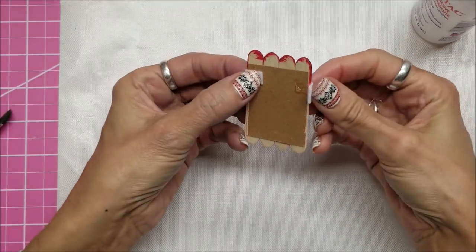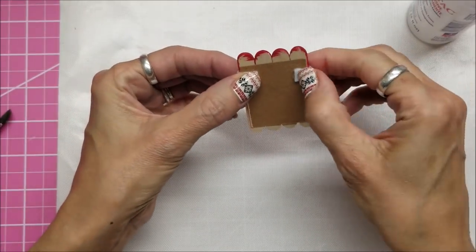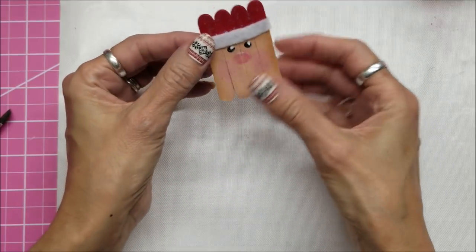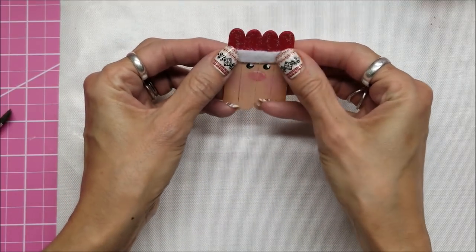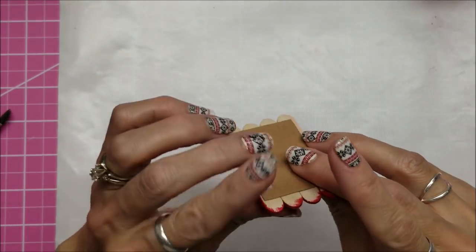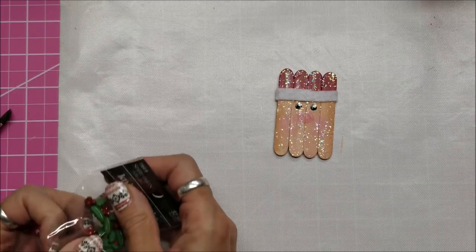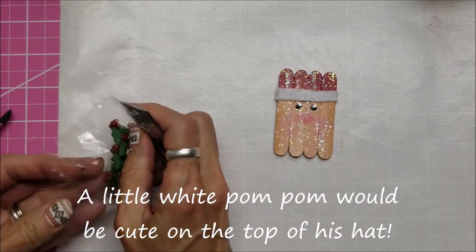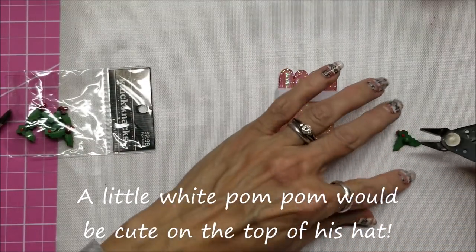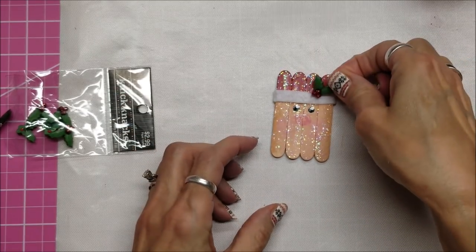This is such a cute project. I have done something like this in the past where I've just taken some red fabric and glued it onto the wooden piece to be his hat - that way you get a nice pointy hat on top - but I wanted to leave this looking like popsicle sticks so his hat has the little funny four bumps across the top. Now I have these plastic holly buttons from Hobby Lobby. I'm going to cut the shank off the back with a shank remover and glue that on there with some E6000.